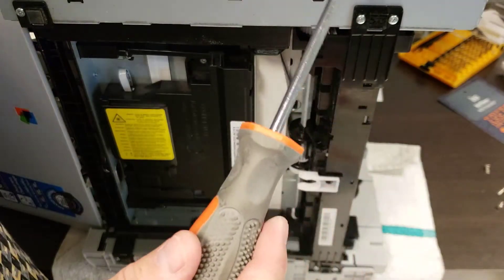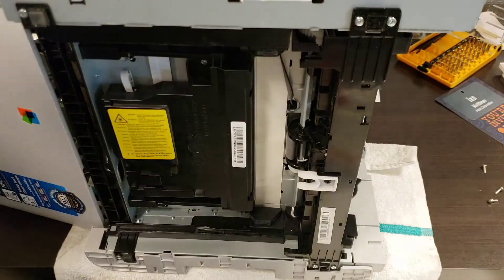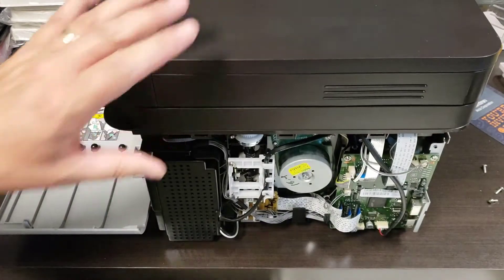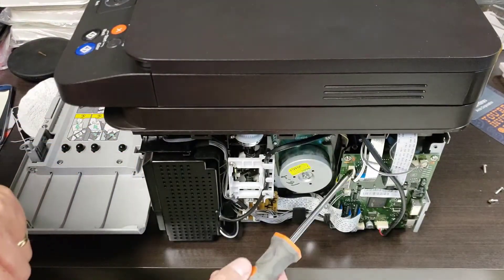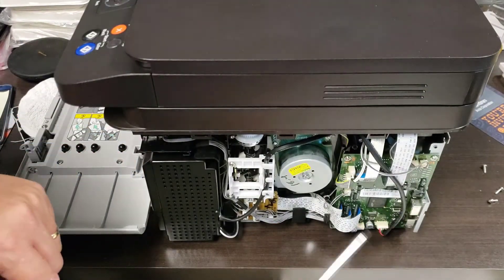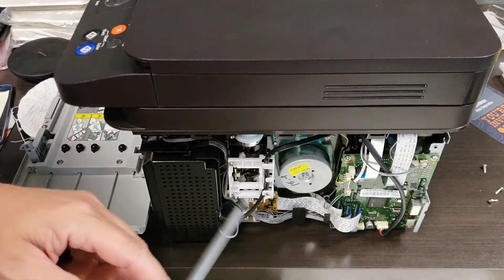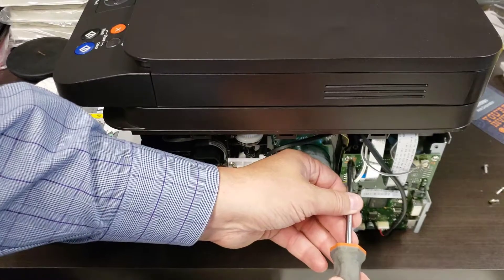Same thing on the other side. I'm not going to take that apart because that's not the spot I need to get to. In this case I have a bad network card so I'm going to pop that out. Let's just tip this down so you can see it better. Here to pull out the network card and the USB card it's just a number of ribbons and four screws and that's it. Let's pop that out.